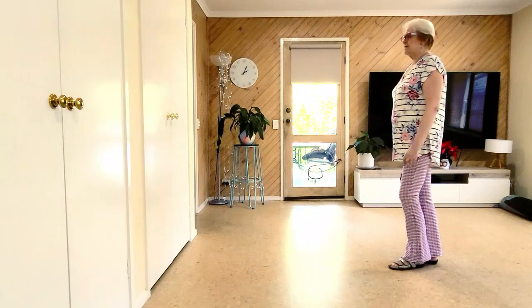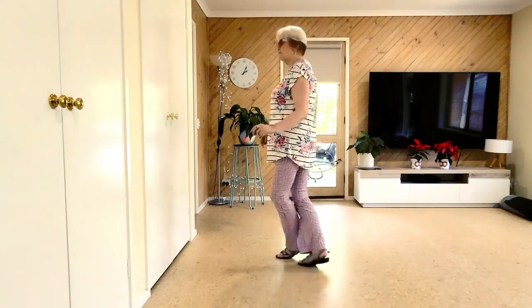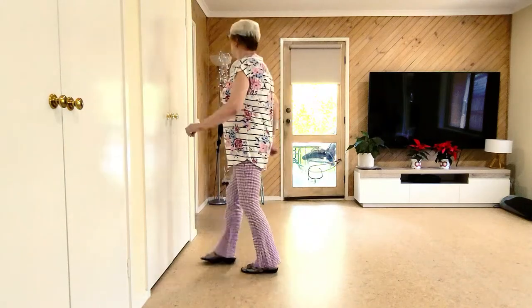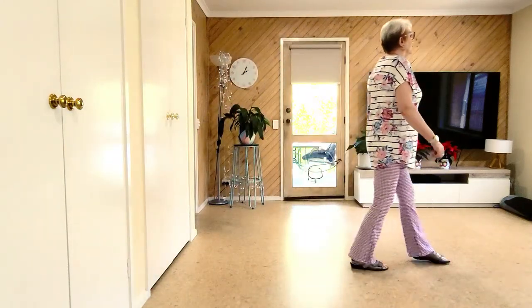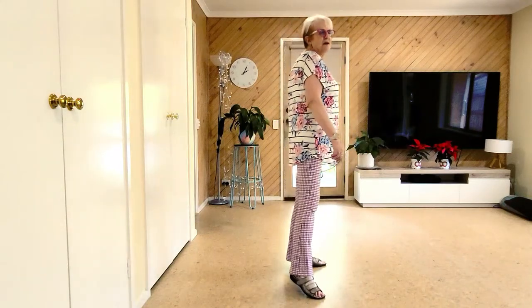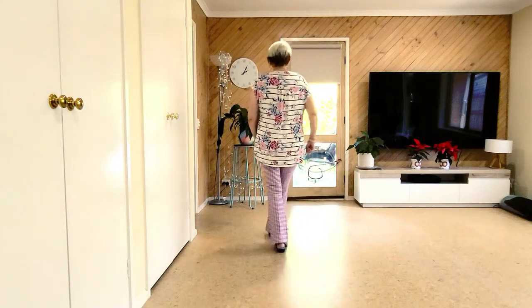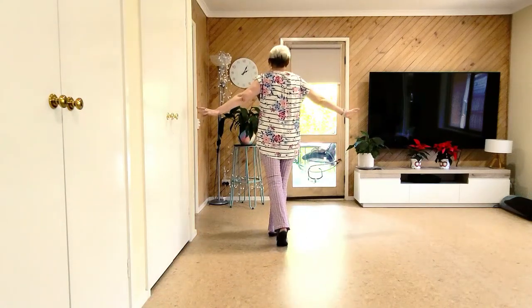The ending. 7, 8, Dorothy, Dorothy, forward, recover, half shuffle, forward, recover, shuffle, back, side, recover. Now it's behind — quarter forward, forward. Ta-da! End of dance.